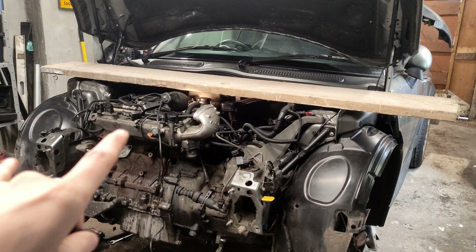This is what I've got planned to keep the engine supported while I take the left-hand side engine mount off, which you need to do to take the bell housing off. I've got a fairly sturdy scaffolding board.